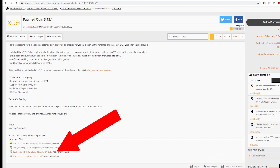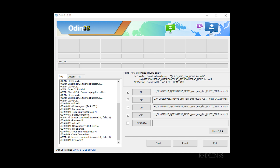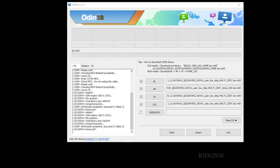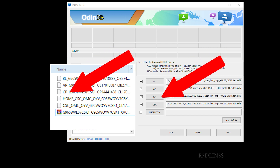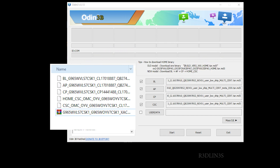Grab the patched Odin from the address in the description. Download it, install it, and open up Odin. What we have to do is populate Odin with the files you pulled out of the firmware. Look — BL, AP, CP — it just goes right across. You click the BL button and select the BL file you extracted. It's straightforward all the way down.